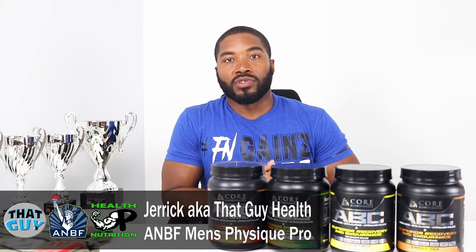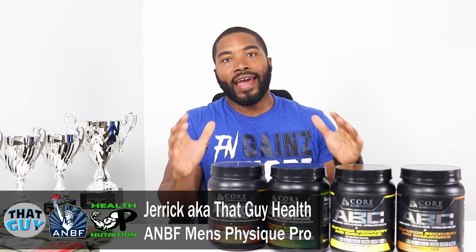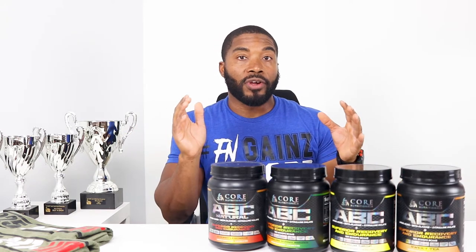What's going on — I'm that guy health, an IFBB Men's Physique Pro and health and nutrition sponsored athlete. Today we are talking about BCAAs, and particularly the BCAA called ABC by Core Nutritionals. You're going to want to stay with me because at the end of the video I'm going to give you a discount code you can use on any order for any product Core Nutritionals offers on their website.